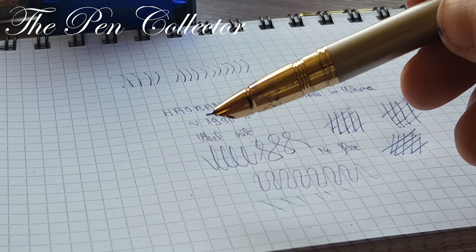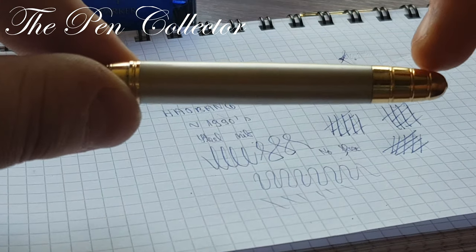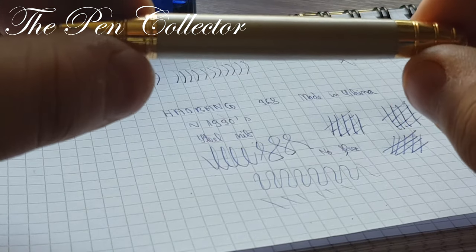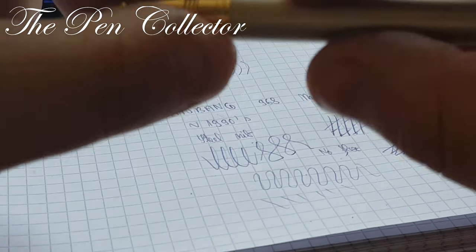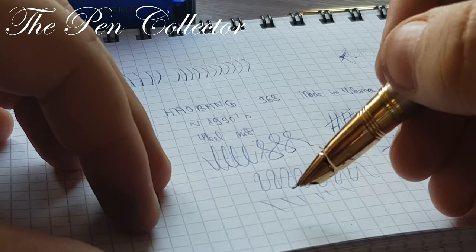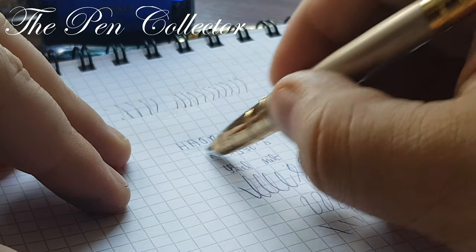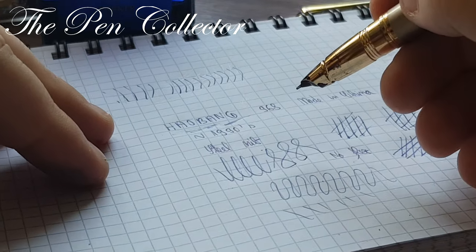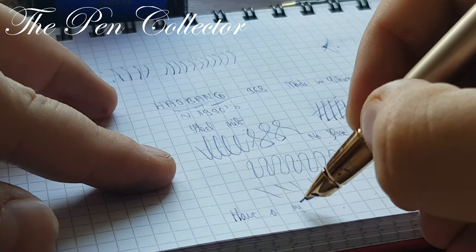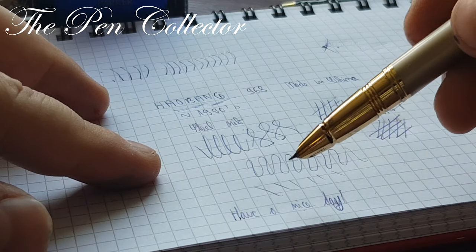It's an interesting fountain pen from China with a metallic build that has lasted all this time. I don't know about these goldish trimmings — they tend to lose their plating over time. Not a good fountain pen; it certainly is a cheap fountain pen made by an obscure manufacturer. You can tell me if you've heard of this Hao Bang firm. As always, I wish you a nice day and thank you for your time watching this small review.